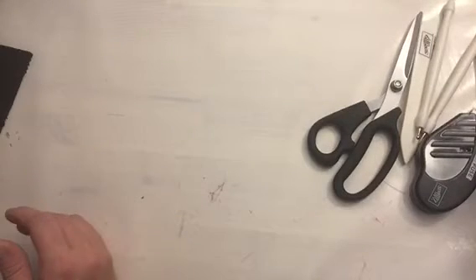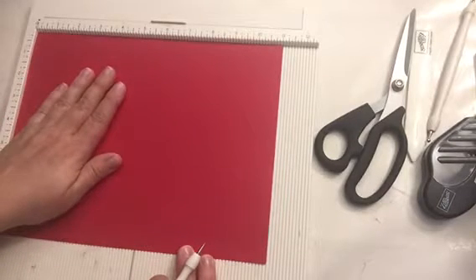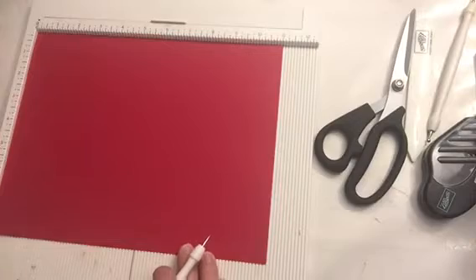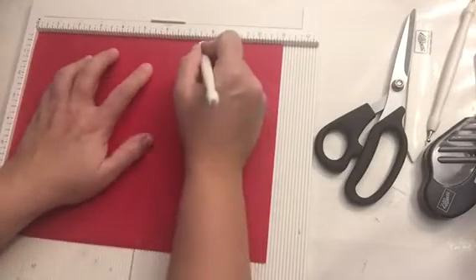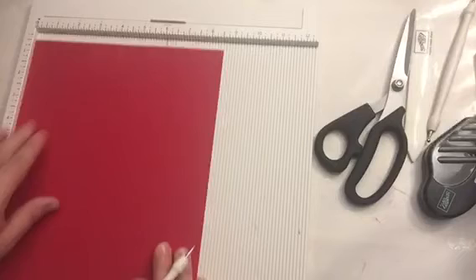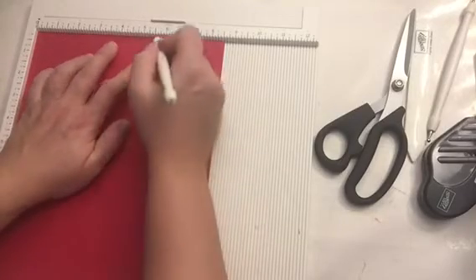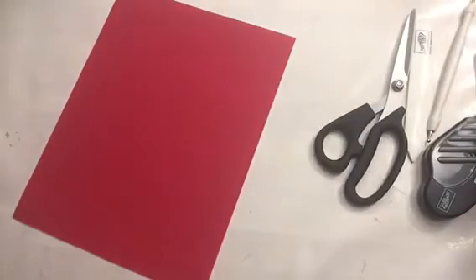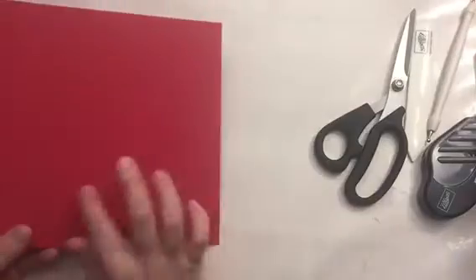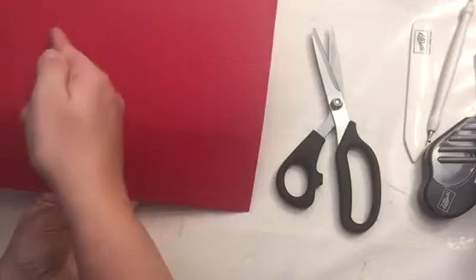For my box I'm going to use the red paper. I need to score this at three and a half on the long side — I scored it at three and a half, seven and a half, then I turn it on the short side and score at three and five and a half. That's all I need the scoring board for. Before you fold on the scored lines, take a pair of scissors and cut right here, right here, right here, and right here.